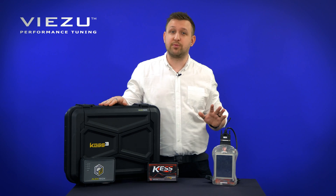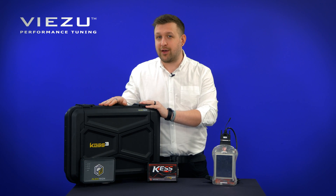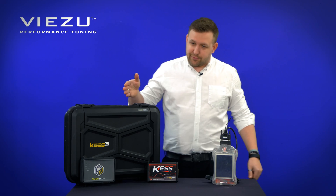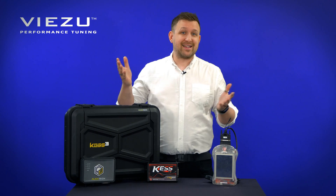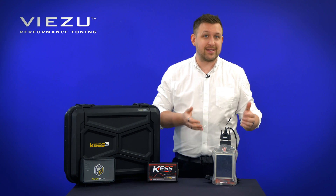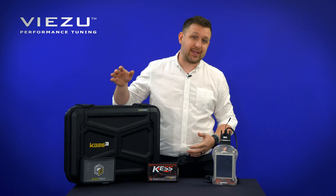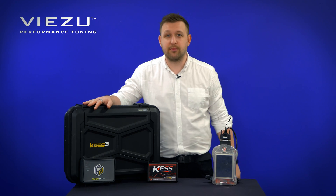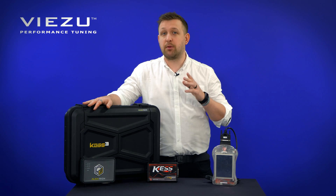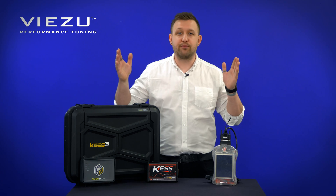Now let's take a look at the Alien Tech product, the KES III. Unlike the Dim Sport products, which run on Race 2000, the Alien Tech products run on their own software called the Alien Tech Suite, aptly named. The tool itself is brand new and is up to seven times faster than its predecessor and, in many cases, the Dim Sport itself. But perhaps the biggest change in the KES III compared to its predecessor and most other tools on the market is the fact that with one tool, you'll be able to access bench, boot and OBD without having to buy extra hardware.